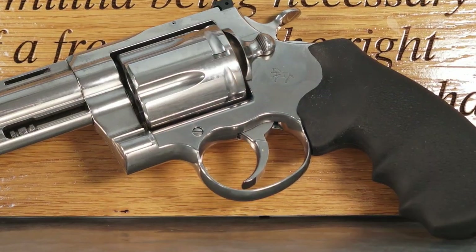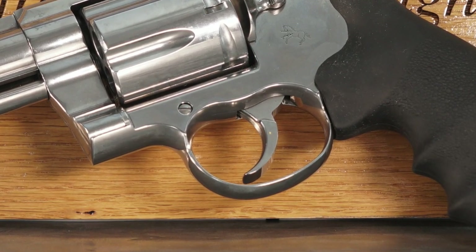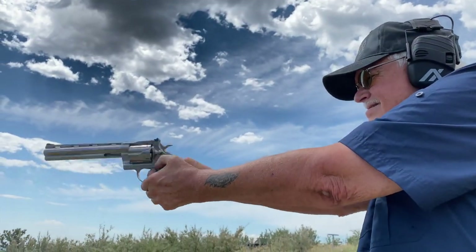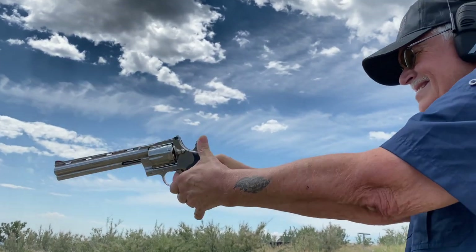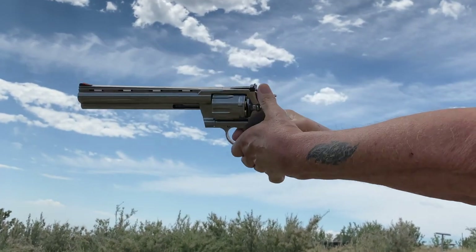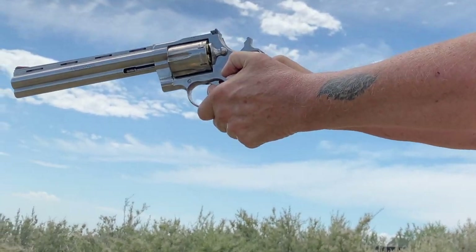On my Lyman digital gauge I measured 6 pounds on the single action, 11 pounds on the double action. One thing I want to point out is a Colt trigger is different than — Smith & Wesson trigger, Ruger trigger, Taurus trigger, whatever. It's got a really interesting feel to it, it's easy to pick up. It breaks a little farther forward than you're expecting. It has a grooved trigger — I can take it or leave it, but it's very common on big .44 Magnums historically.